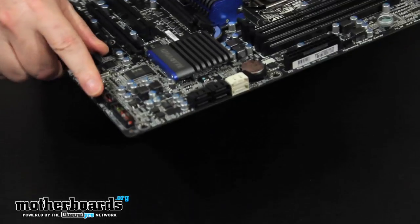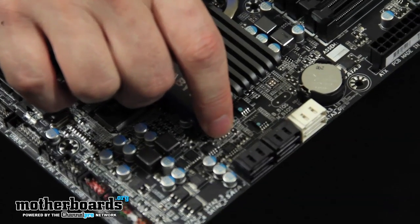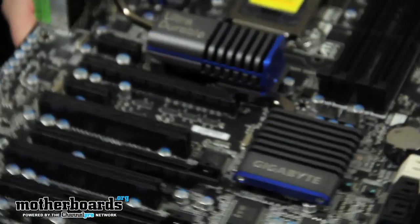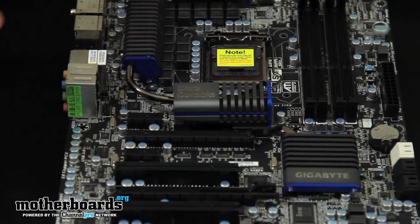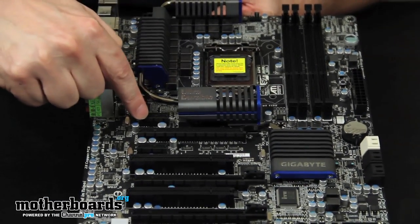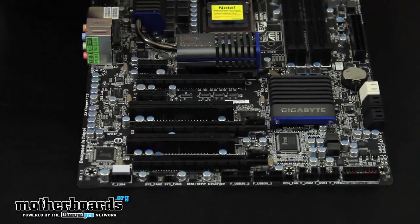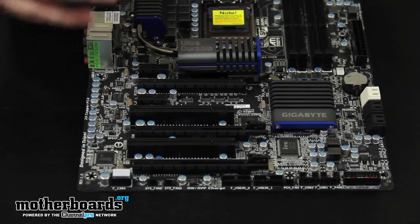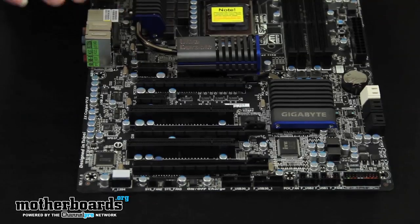Here you can see the two dual BIOS chips on the board — the BIOS switches between those if you're overclocking and something goes wrong. As for PCI slots, there are two PCI 1X slots and three PCI 16X slots. These will run in x16, x8, or x4 modes depending on configuration, or x16 if running a single card. One connector is in a somewhat hard-to-reach spot on the board.